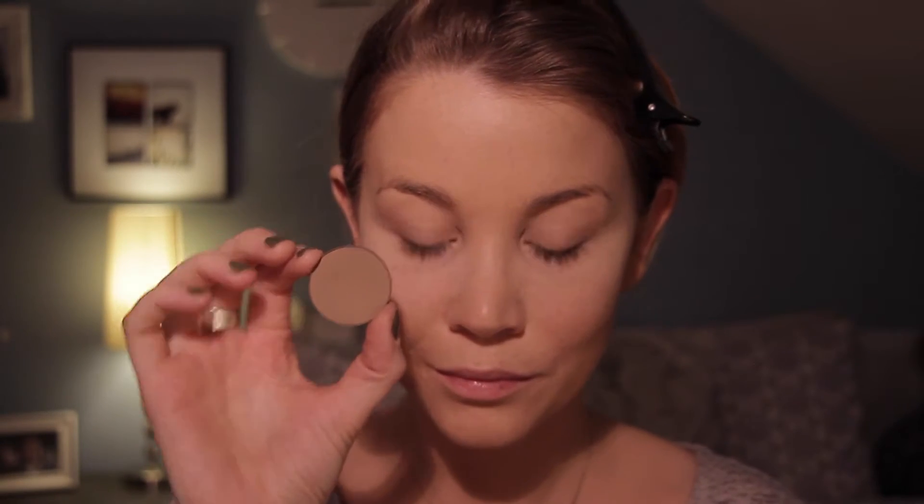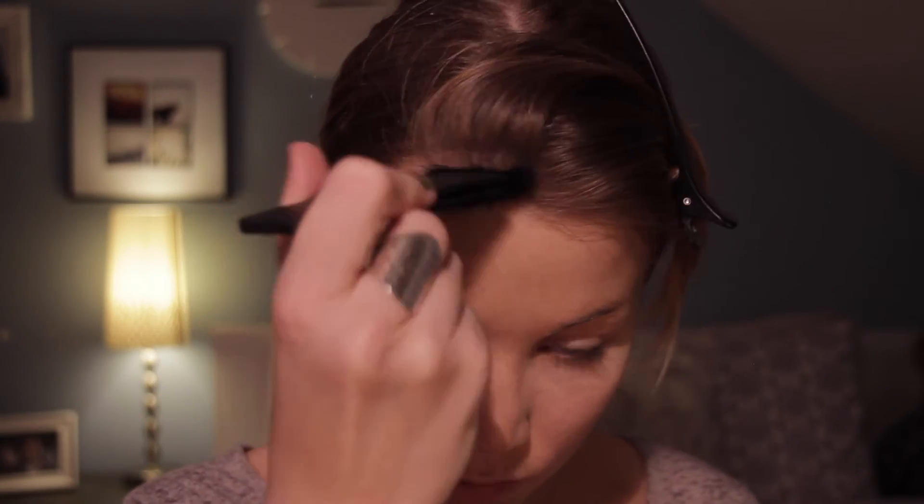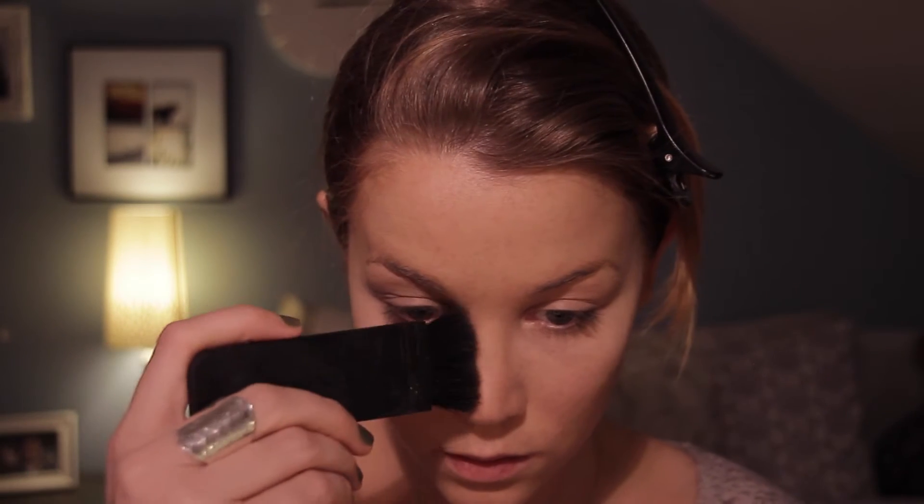Then I'm going to take my Anastasia Beverly Hills Contour Powder in Fawn and I'm going to contour my cheeks and just sculpt out my face a little bit more to get some more definition. I'm also going to contour my nose just a little bit to get more definition in my face.